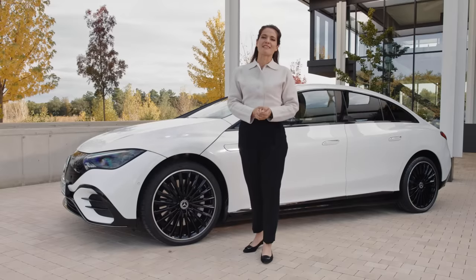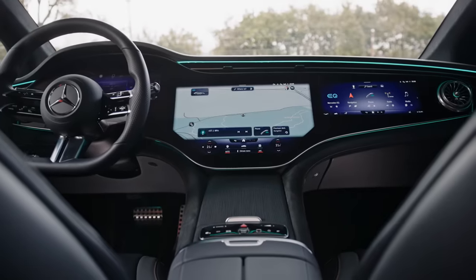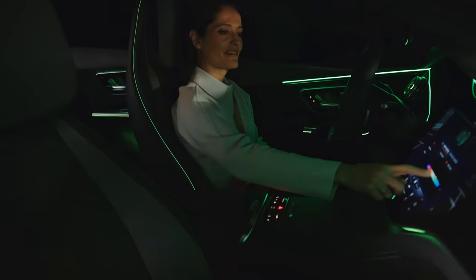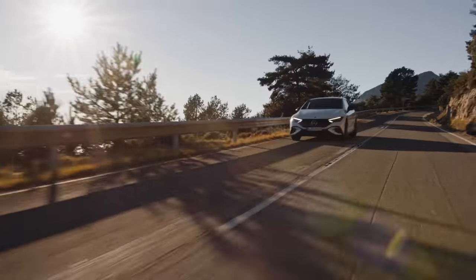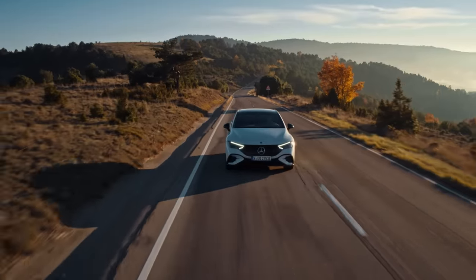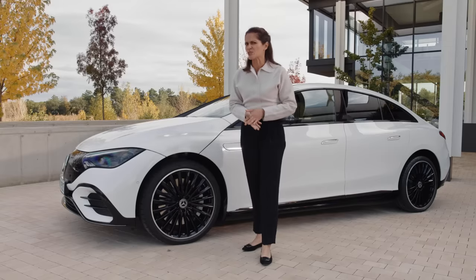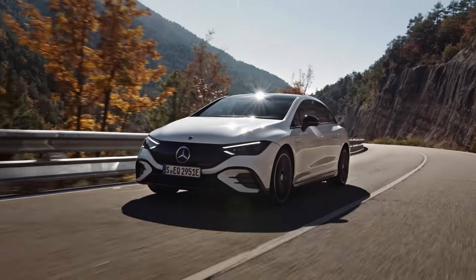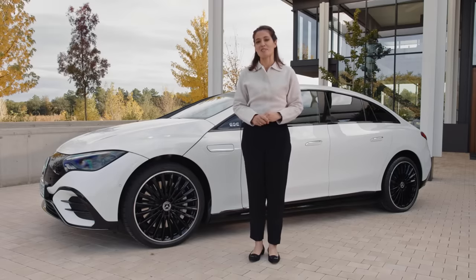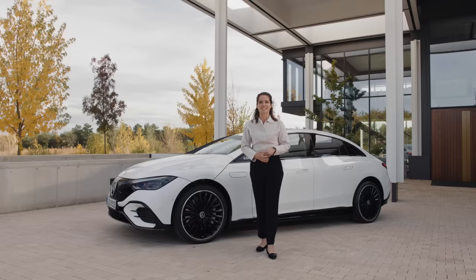Sadly, this brings my day with the brand new EQE to a close. I've just loved spending time in its luxurious, high-tech and spacious interior, and I'm not going to forget the thrilling driving experience anytime soon either. When it comes to all-electric business saloons, the EQE is going to be hard to beat. I may be missing it already. So now I'd really like to know what you like most about the new EQE — please leave a note in the comments below, or tell me what car you'd like me to test next. And don't forget to subscribe.